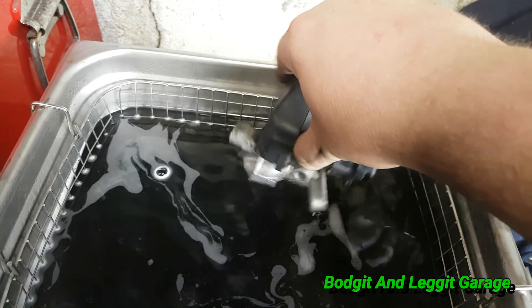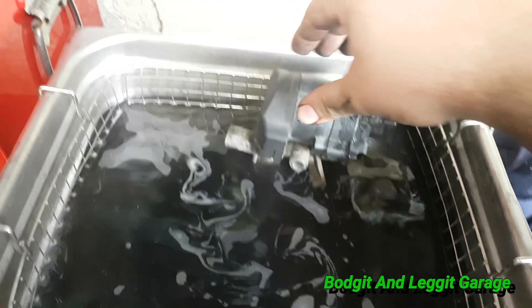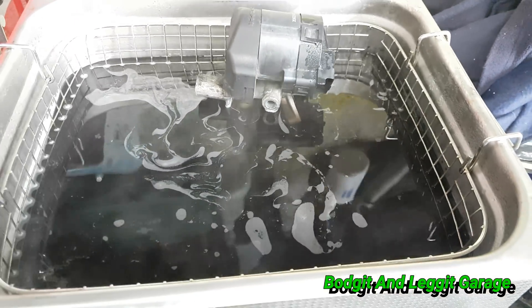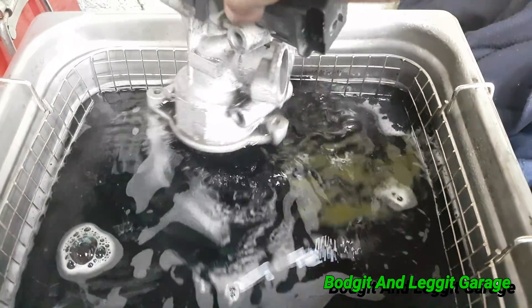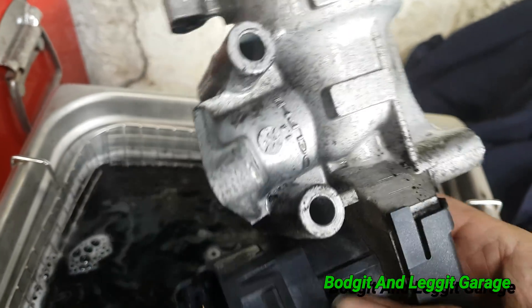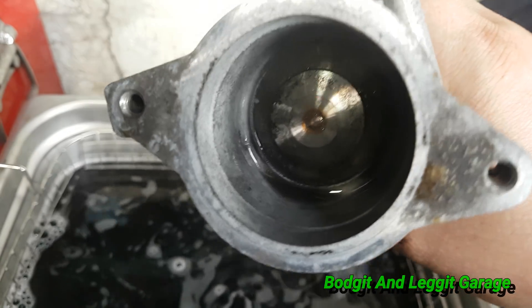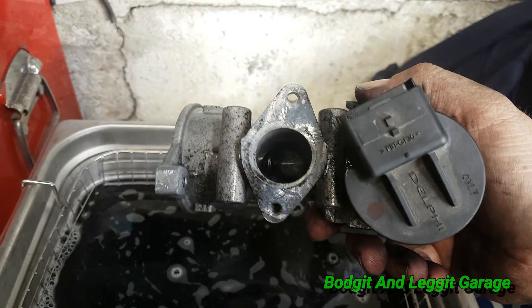I don't want to take out the cooler yet because if the EGR valve's done, the cooler is definitely not done. The EGR valve isn't done — sorry, the cooler isn't done — so I'm going to bang it on for another 20 minutes. Right, another 20 minutes done. Look at that — look at that — unbelievable, you see in there, look at that.